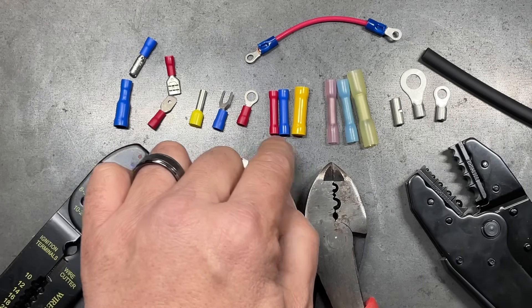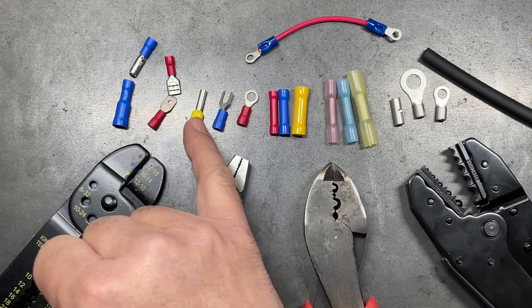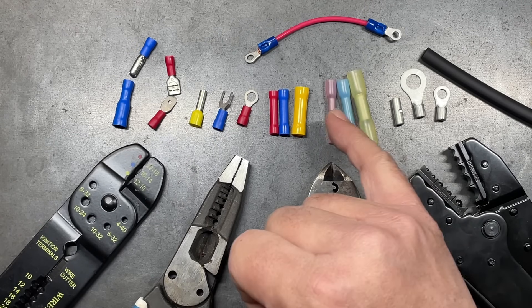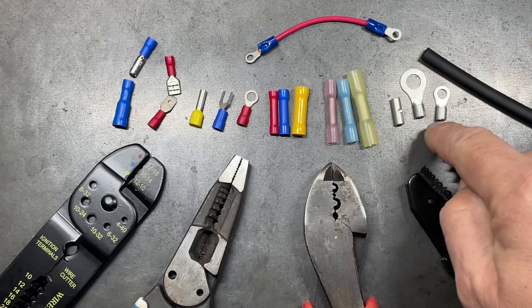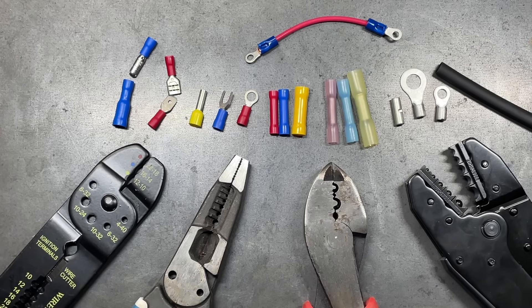Then we have forks, rings, and splice connectors as well. The ones with brighter plastic are insulated connectors. The more translucent colors are heat shrink connectors — you perform the crimp and then heat shrink it for a very good connection. And then we have bare connectors, which are actually my favorite because it allows me to see the crimp better, ensure a solid connection, and then go back and add heat shrink on top.